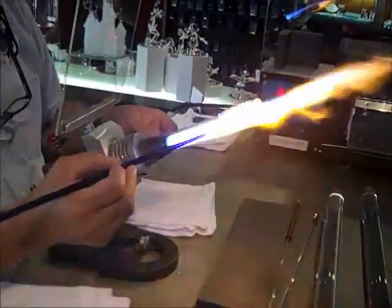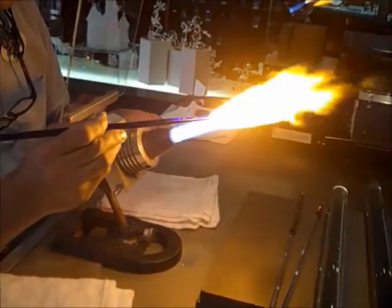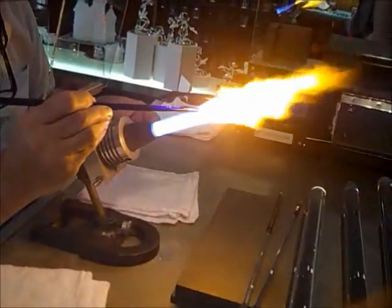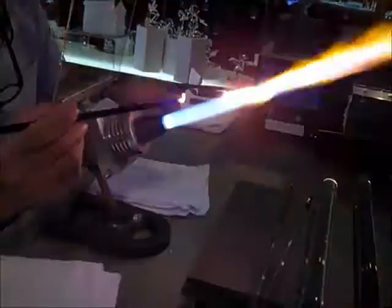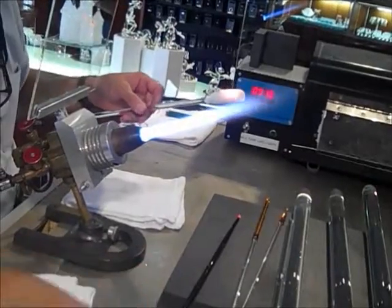And I left my welding helmet back in Baltimore. Now, is that cobalt glass or just happens to be blue? That's cool, man. Now I'm going to get the stripes on it.